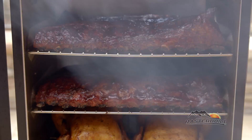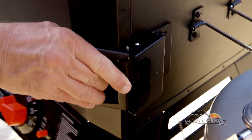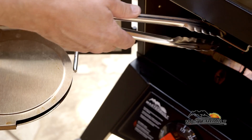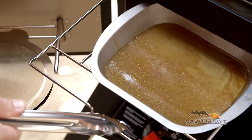Four smoking racks give you plenty of room to smoke all your favorite foods. The dual door design allows you to add wood chips without losing heat or smoke. The removable water bowl is great for adding moisture, flavor, and catching excess dripping.